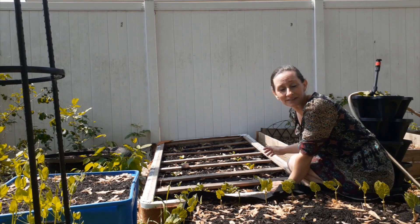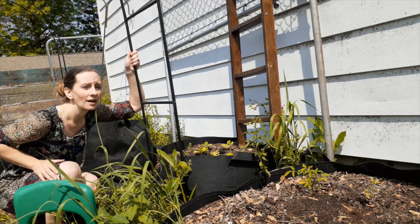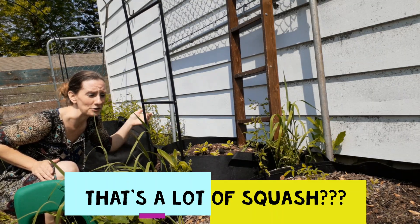So you might be wondering, Danielle, why so many zucchini? Or, Danielle, that's a lot of squash. What are you doing? So why am I growing so many squash and zucchini and all of that? I have space, why not? That's the first answer.